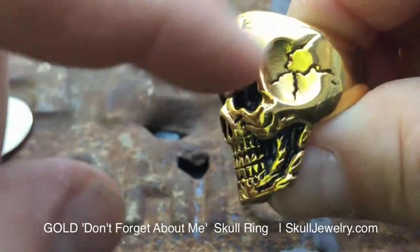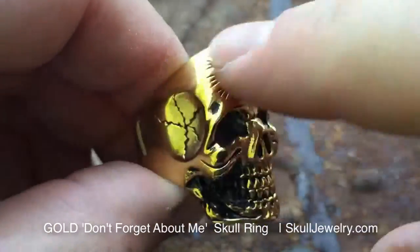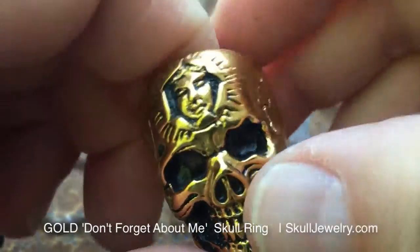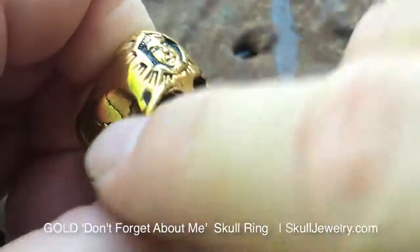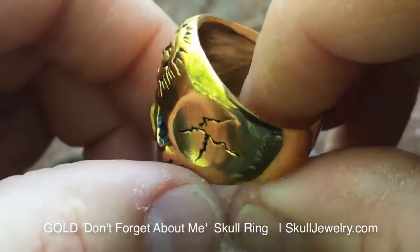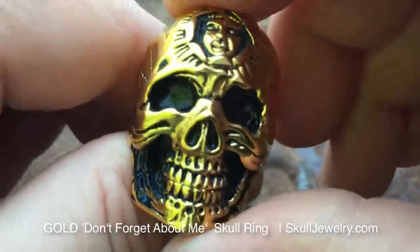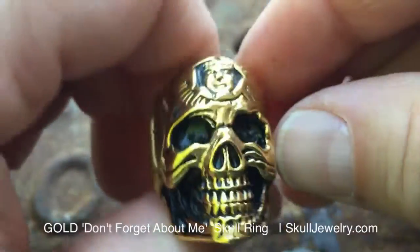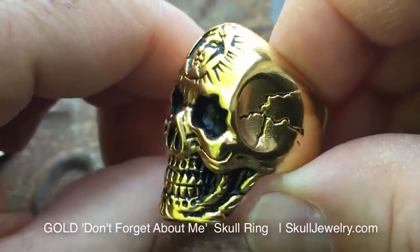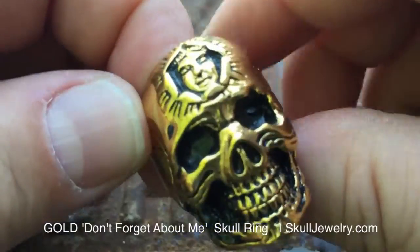This ring has been extremely popular in solid stainless steel; we now have it in gold plated. It has the cracks on the side and the face. The whole idea behind this ring was not to forget about maybe a friend, relative, or family member — someone who's possibly passed away and they're always top of mind, you're always thinking about them. That was the idea behind this 'Don't You Forget About Me' ring.